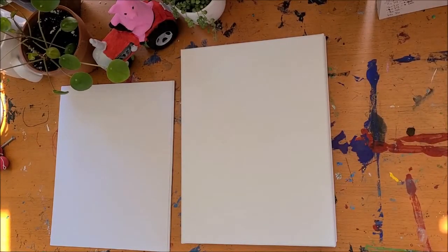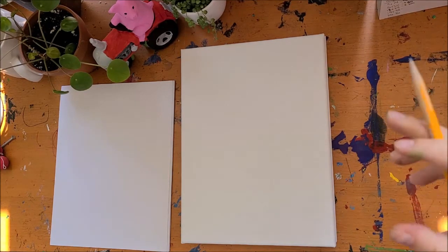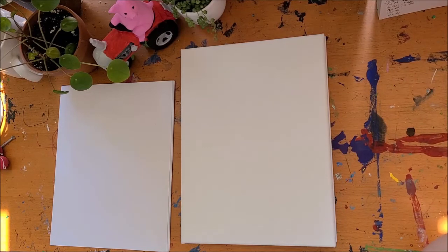Welcome to our August natural magic tutorial. Today inspired by fall — that back-to-school feeling where the mornings are a little cooler and the evenings are a little cooler and things start to smell a little different. We're gonna draw a rooster today. This is probably one of my favorite projects to draw.